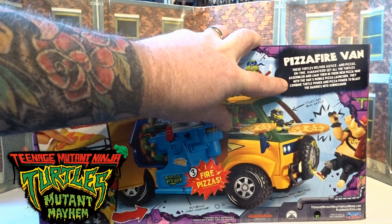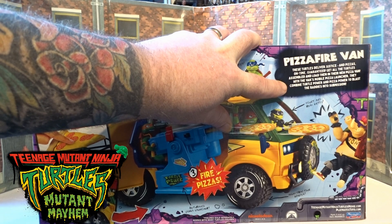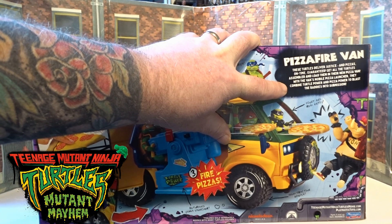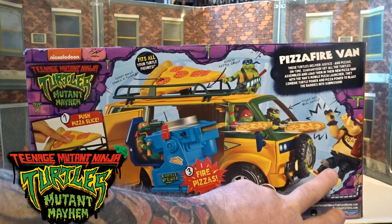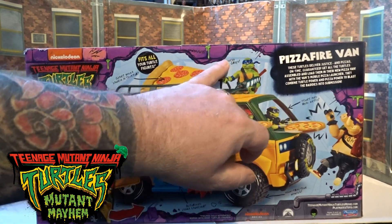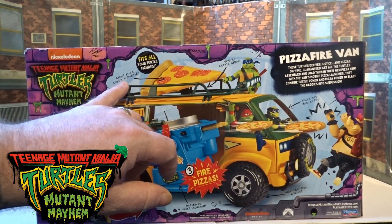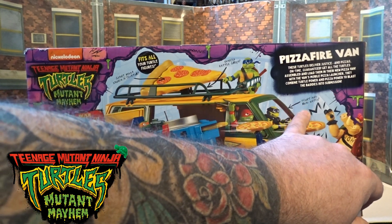Get all the turtles assembled and load them into your new pizza van. With the van's mobile pizza launcher they will combine turtle power and pizza power to blast the baddies into submission. There's a poor little Bebop getting slapped by a pizza. In the small print you've got vehicle battle grips, a giant pizza to launch, activation, front and rear entry, motorized pizza launcher, and high-traction wheels.